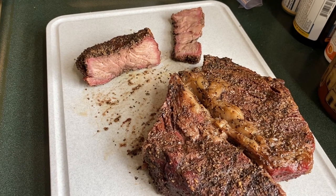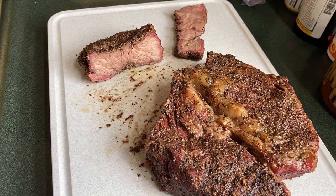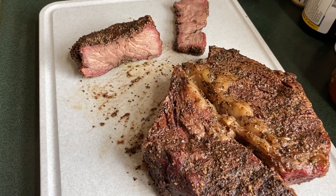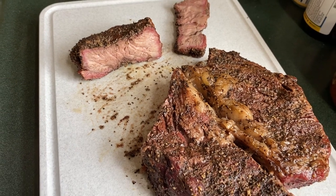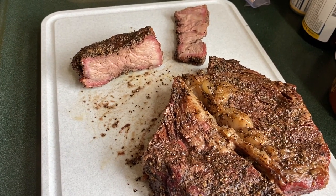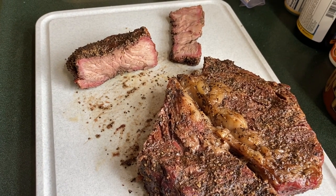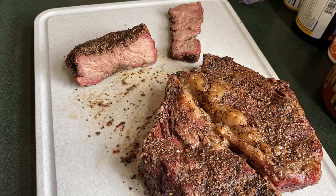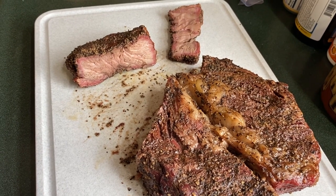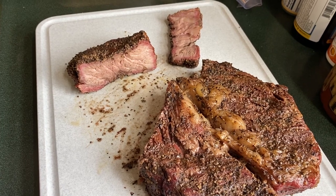This is what our chuck roast is looking like right now. You can see it's got a light smoke ring on it — I kind of expected more, but there it is. I think the flavor's in there, and I'm going to get started on my chili pretty soon. I'm going to get this sucker chopped up, diced up as fine as I can get it — it's all about getting the flavor into the chili.